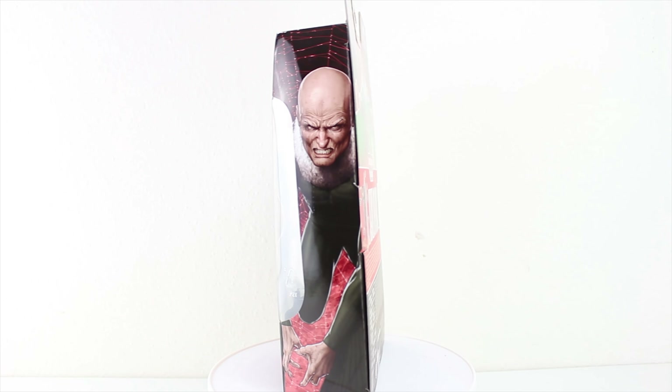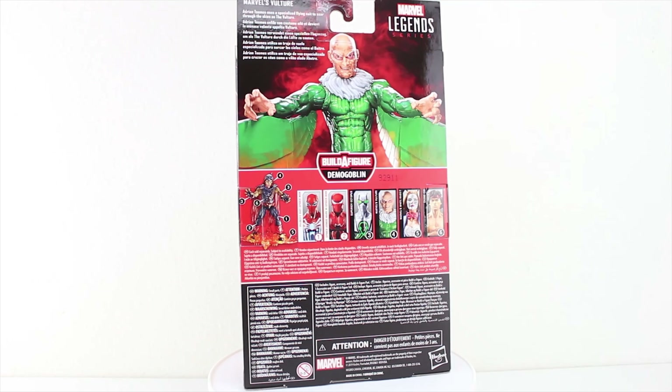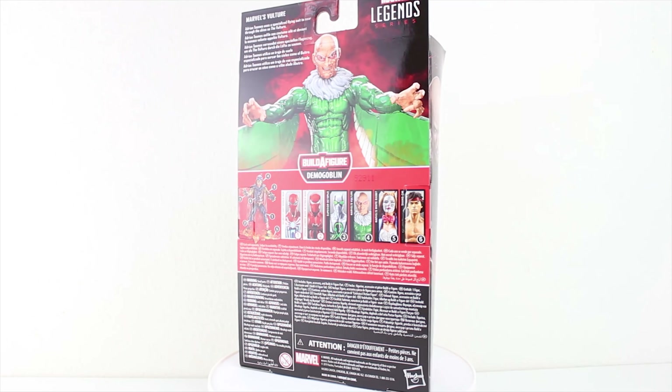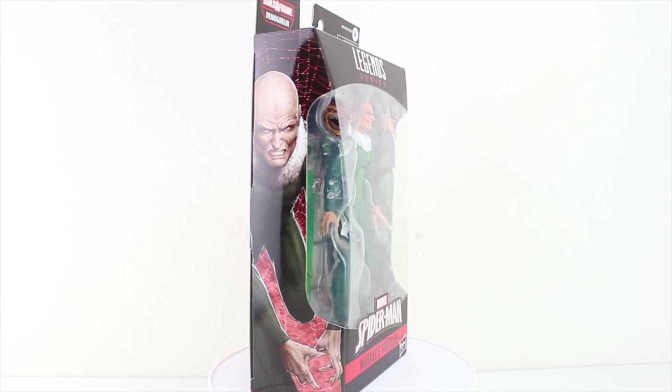Right off the bat, this figure has been getting generally positive reviews from the action figure collecting community all over, and I'd have to agree. This is an excellent figure of a classic Vulture many people have probably been waiting for from Hasbro to complete their Sinister Six faction.